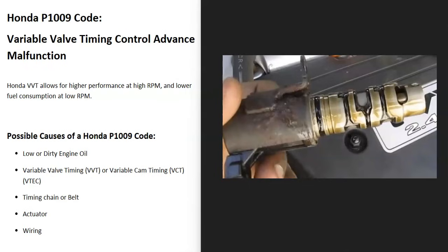Today I'm talking about a Honda with the P1009 code — what it is and how you go about fixing it. A Honda P1009 code is a variable valve timing control advanced malfunction.